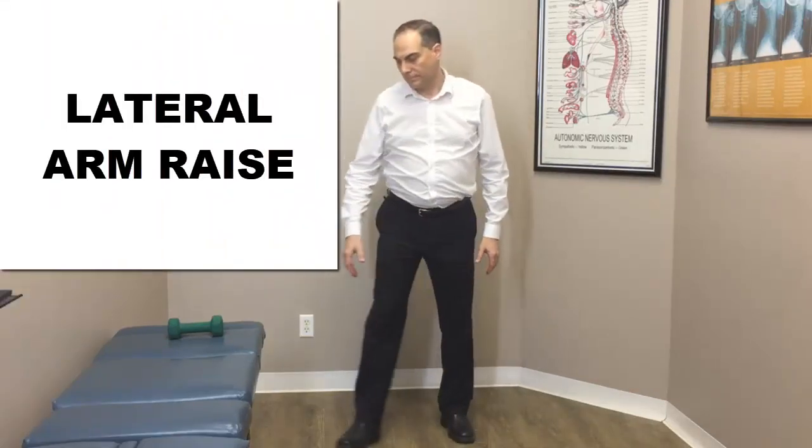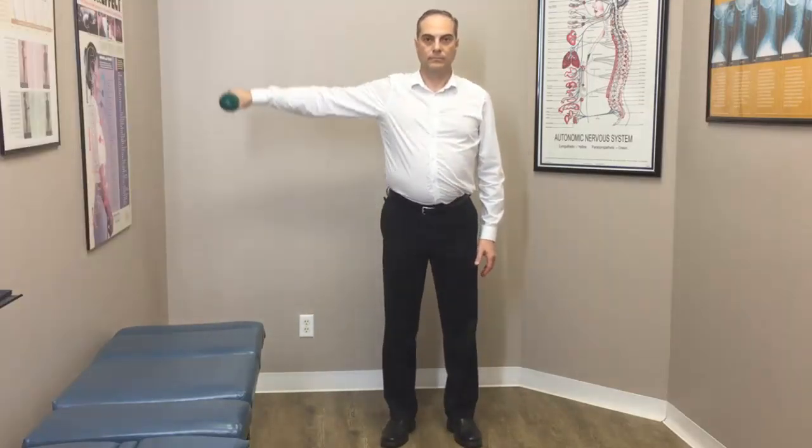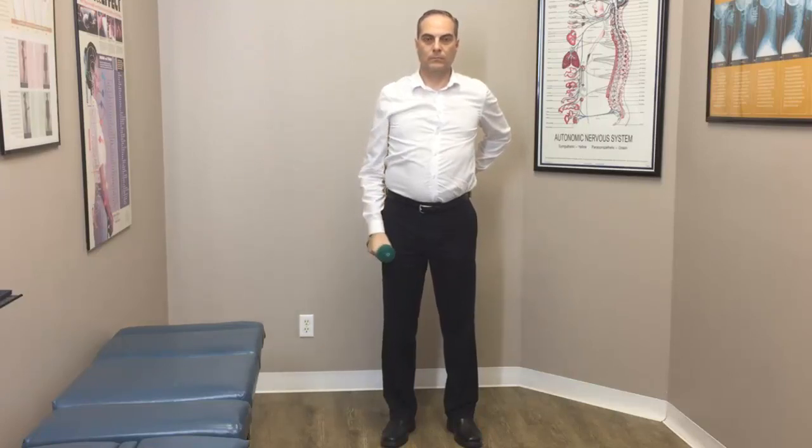The third exercise is a lateral arm raise. The multifidus muscle will activate the moment you initiate this movement, just like the lean-over-the-cliff movement. You're going to raise one arm — for example, the right arm — and with the opposite thumb, feel the multifidus muscle and notice the engagement. As you raise that arm, your spine wants to stabilize and hold your balance, so the multifidus muscle activates on the opposite side to prevent you from tipping over.